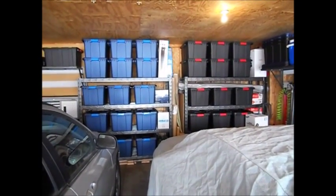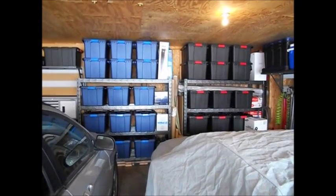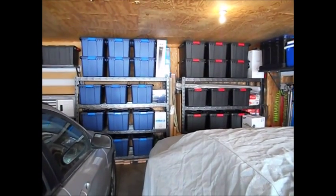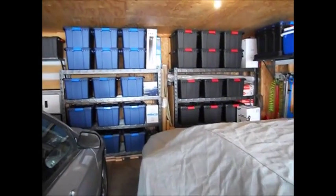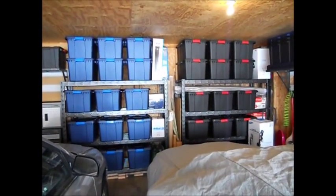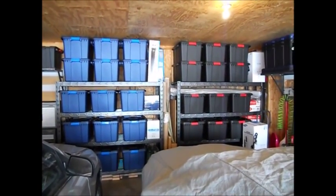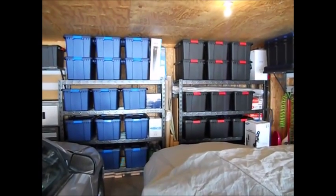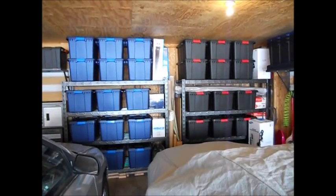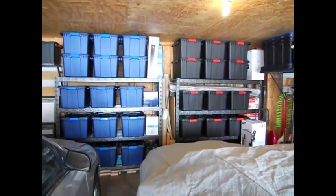These two big boys are the Gladiator rack shelves — 72 inches high by 77 inches wide and 24 inches deep. They're big, and when you get them from the store they come in a box under 200 pounds, so not too heavy. It'd be great if you could team lift, but if you're on your own sliding them out of the back of your truck, have your dolly handy because it'll make the work a lot easier.